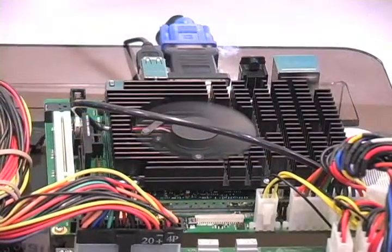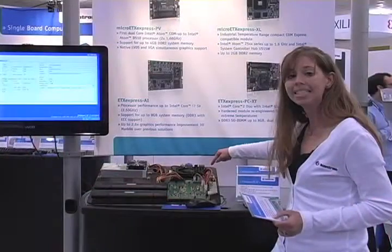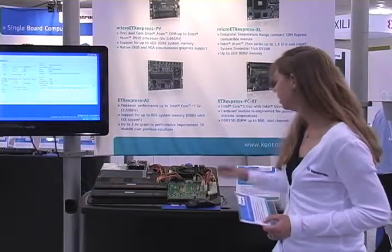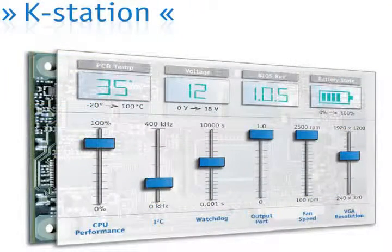We have our ETX Express PC Type 2 ComExpress module integrated on our mini ETX Express carrier board. All of this can be modified using K-Station, a software toolkit that is available free to all Contron customers.